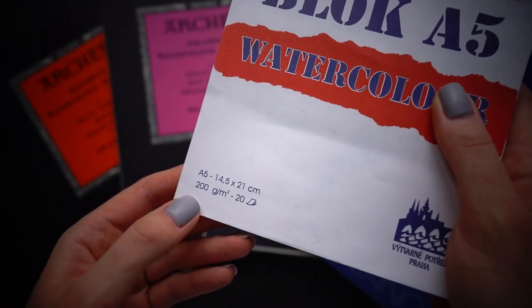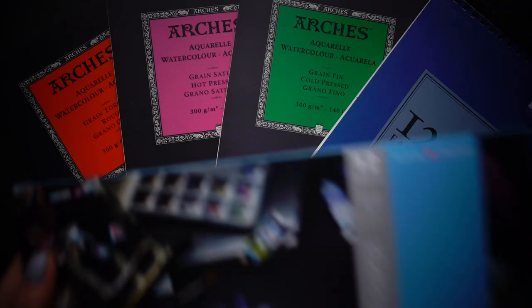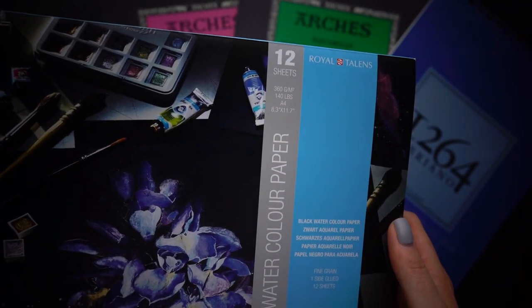Lower density has a risk of not being able to cope with the amount of water planned for the painting. Higher density is more expensive but brings not that much difference compared to 300g per square meter. Hi guys, welcome to my channel, my name is Anastasia and I am a watercolor enthusiast. Please like this video, subscribe to my channel and let's learn watercolors together!